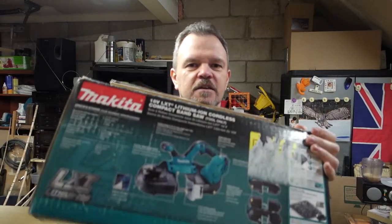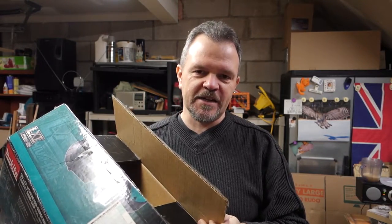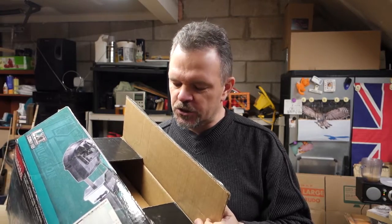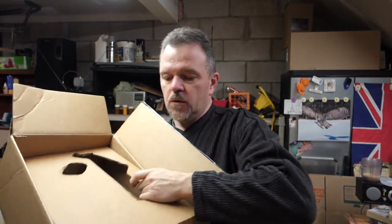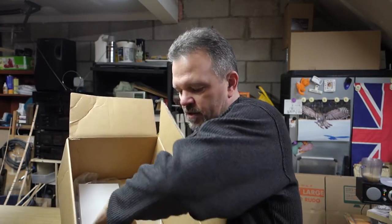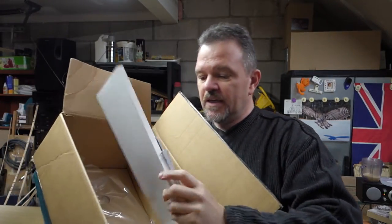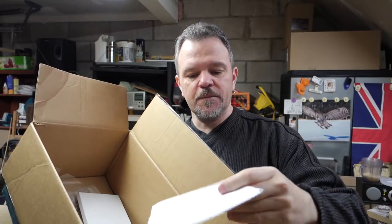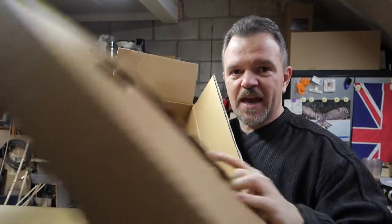As far as packaging goes, Makita is as far from Apple as you can get. If you open up an Apple product, they're known for their packaging — this is as far away from that as possible. All that was in the box was a bit of cardboard. The charger wasn't in here. It just had the blade, a plastic bag, warranty and instructions. That's all that came in the box.